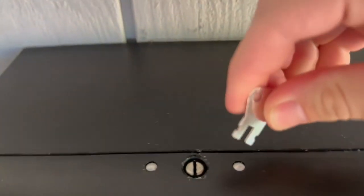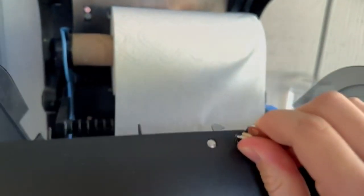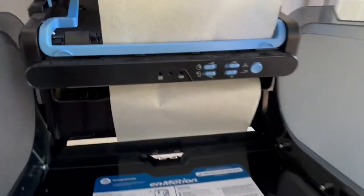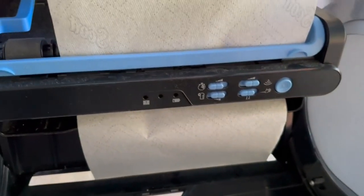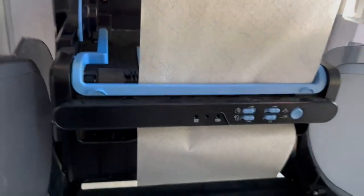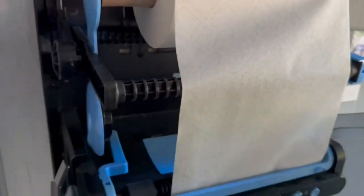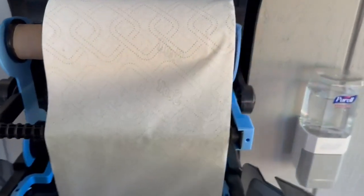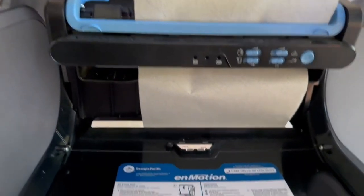As you can see, this is where the key and the lock are. To unlock it you just stick the key in there and open it just like that. Inside you can control how fast it comes out, how much comes out — you control everything right there. There's also some information displayed if that's needed, and it's very easy to take out and replace the roll, which I really like.